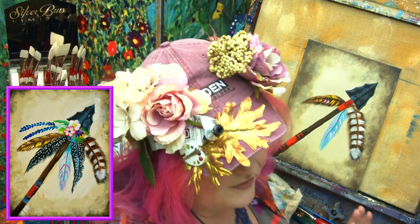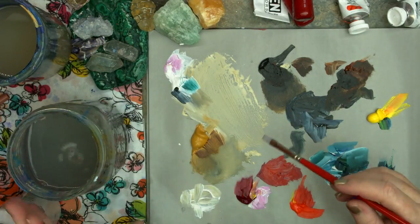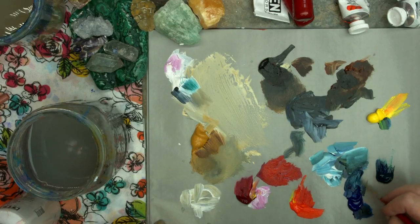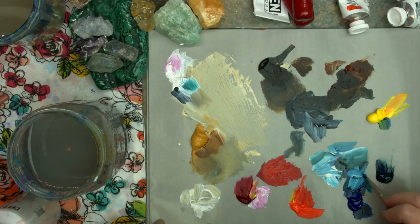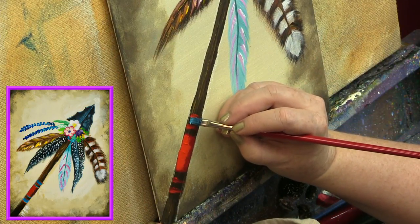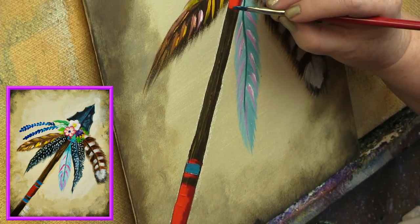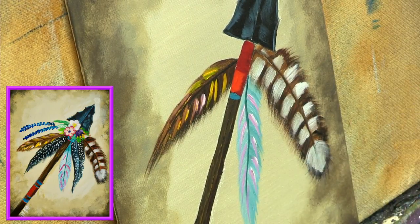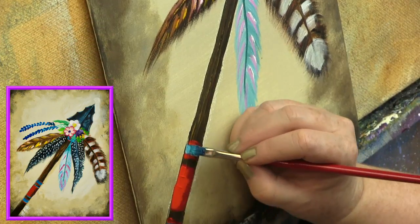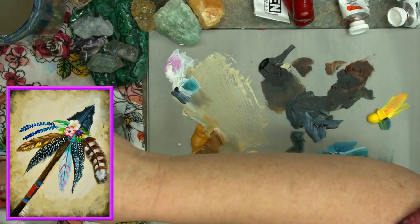I get a bead of white on the brush and lightly pull a highlight on the aqua band. My number six bright has had a rest — now I rinse it, get a little black and blue again for the dark feather. I may have over-misted — too much water creates puddles and you don't want to swim. I want the blue-black but much more black this time.